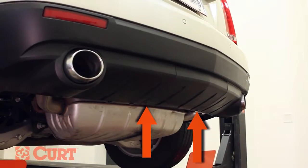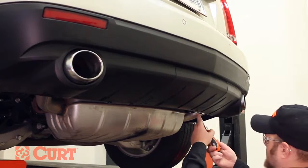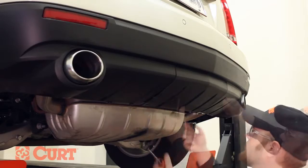Begin by removing the screws securing the center fascia panel located here. Release the panel tabs and gently pull down and back to remove.